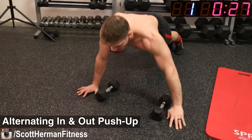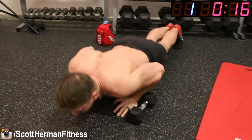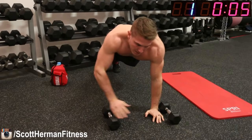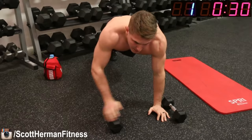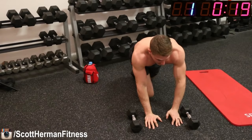Get on the ground and place the dumbbells down as placeholders to get your hands inside and outside. There's a little mobility work going on here, working through the stabilizers in your shoulders. We're hitting the chest hard, and when our hands go inside close together, we hit a bit more triceps as well. If at any point you get tired, drop to your knees and do your push-ups that way — just keep moving your hands inside and outside.